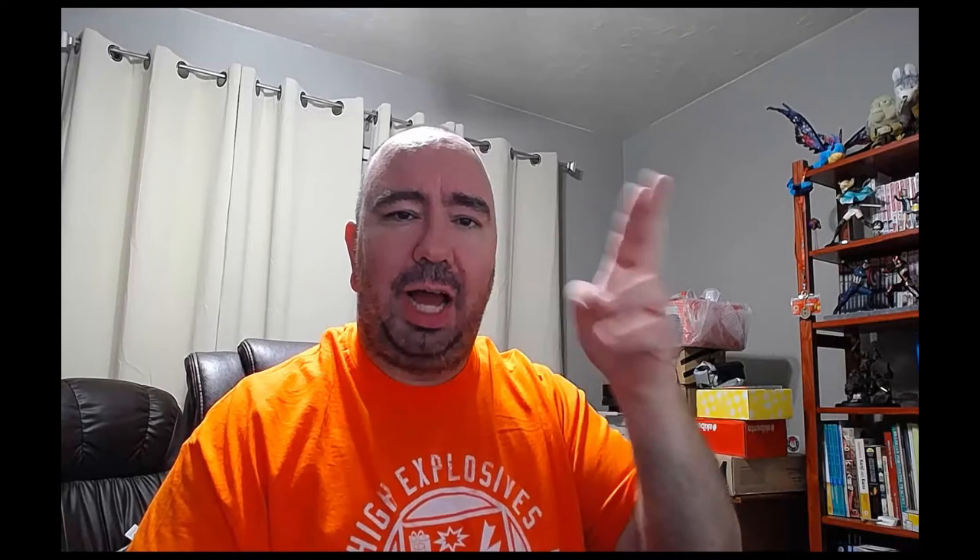Thank you for watching. Please like this video, comment below, and subscribe so you can see more of my videos — more let's plays coming up, more unboxings, more cooking. Lots more cooking to come, whether it be WoW or Beyond the Cookbook segments. Thank you for being with me tonight. Ciao.